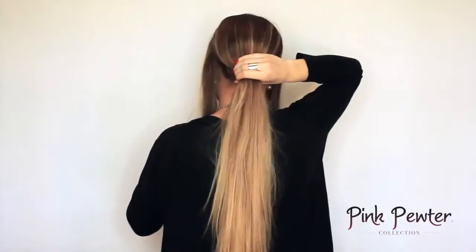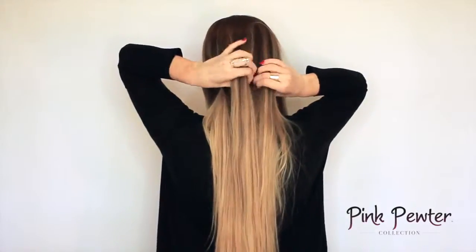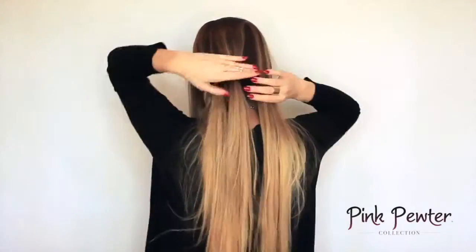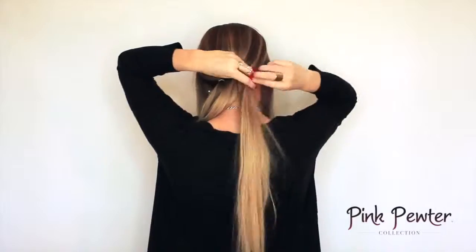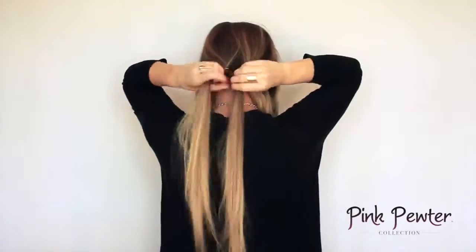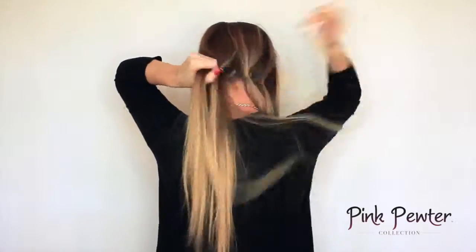To get this look, start by taking the two front sections and pulling them out. Then make three small ponytails in the back, getting them as close together as possible and making sure each ponytail is about the same level of thickness.